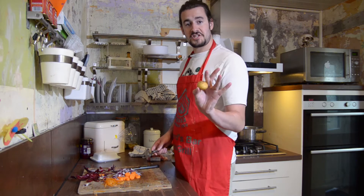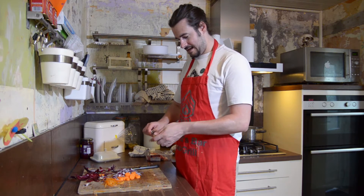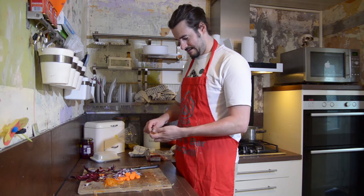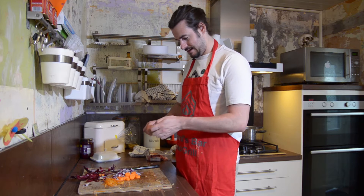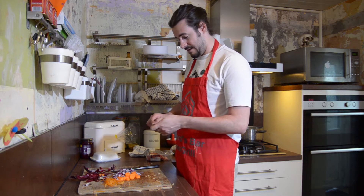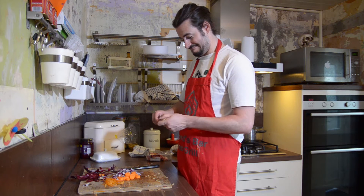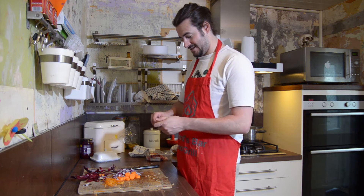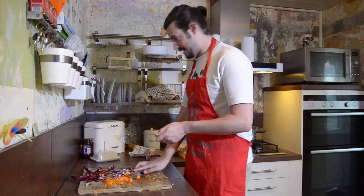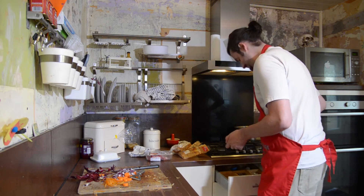Next, the spud. Take your peeler, and just peel around. Get all that skin off. You won't need that. There we go. Now there's no real great way to peel a spud. People say peel away, peel forward, but I don't give a shit. So you can peel it with a potato peeler, or you can peel it with this.